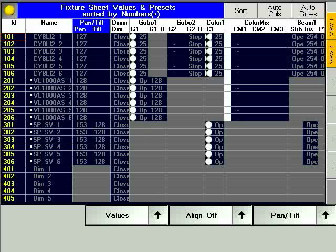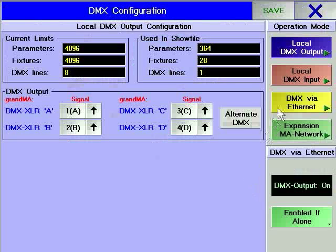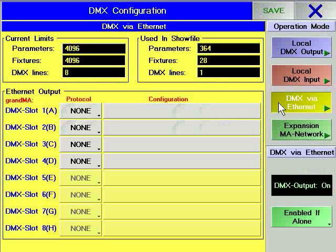To configure the console for DMX via Ethernet, press the Tools hard key and then the DMX and NSP configuration soft key. Once the dialog window is open, you can choose DMX via Ethernet by pressing the soft key.